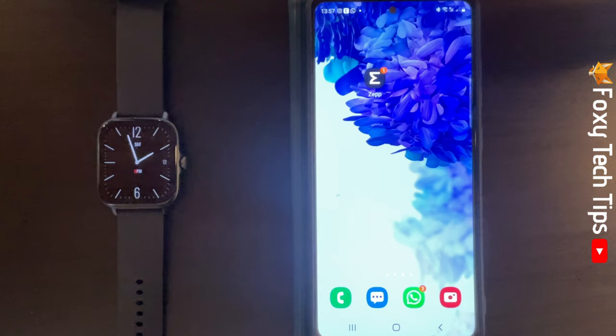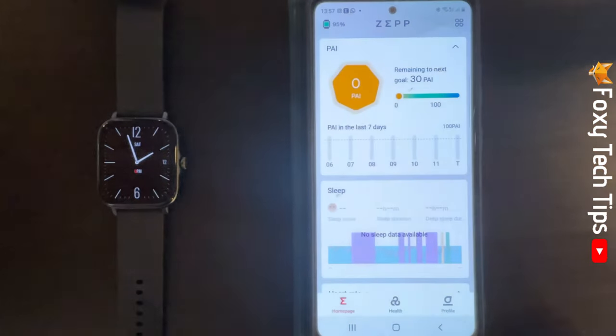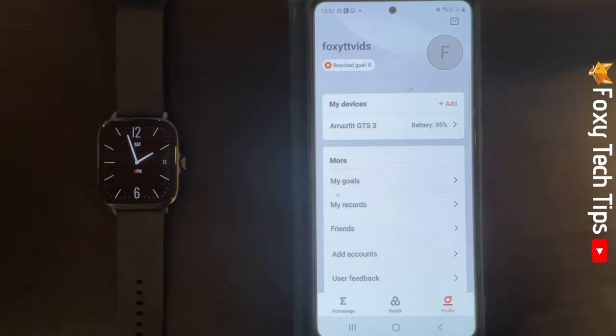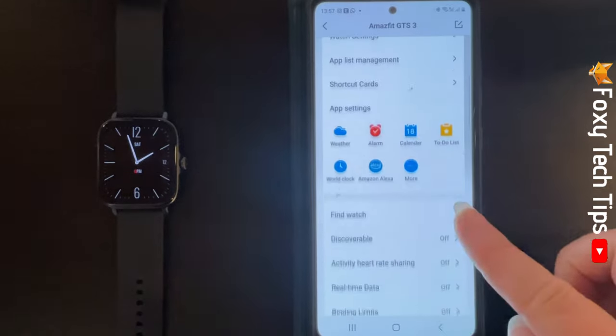The first thing you need to do is fully sync your watch with your phone. To do this, open up the Zep app on your phone and tap Profile in the bottom right corner. Tap your watch's name under My Devices at the top, then scroll down and tap Lab.